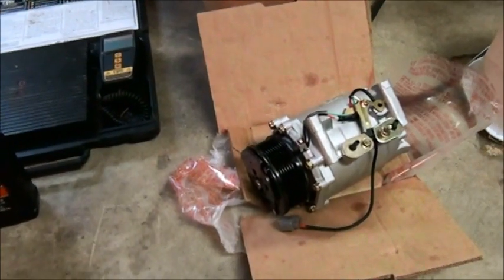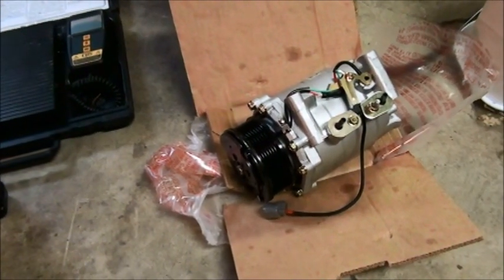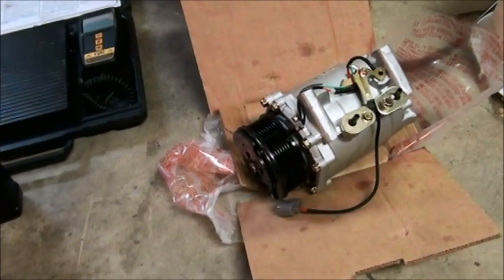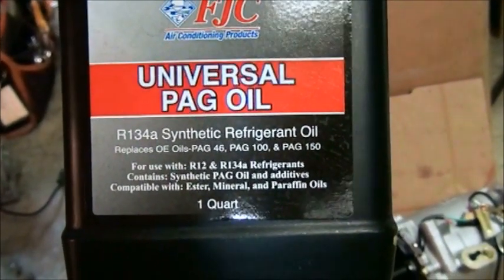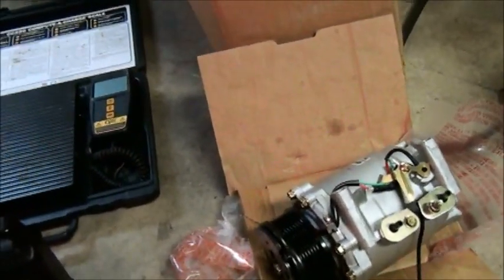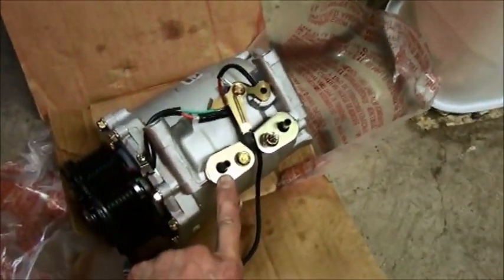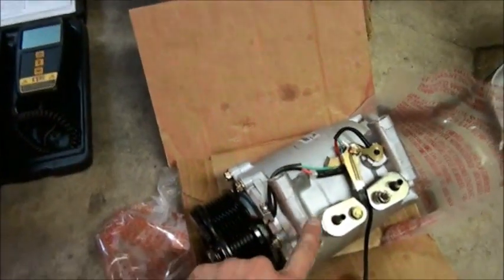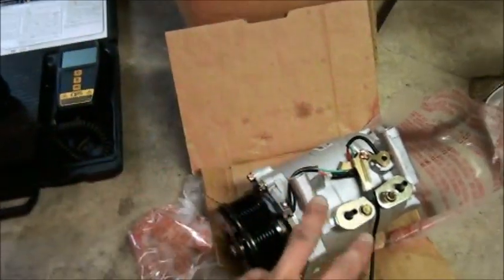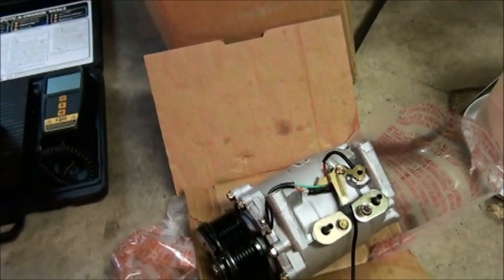The 2002 to 2005-ish CRV calls for 4.3 ounces of synthetic PAG 46 oil. I have this universal oil which says it replaces OE PAG 46. What I did is I put it on my electronic scale, took the cover off of the suction port — not the discharge port, but the suction port — and little by little poured oil in and weighed it until I had poured in exactly two ounces. The other 2.3 ounces I'm going to pour directly into the condenser coil.